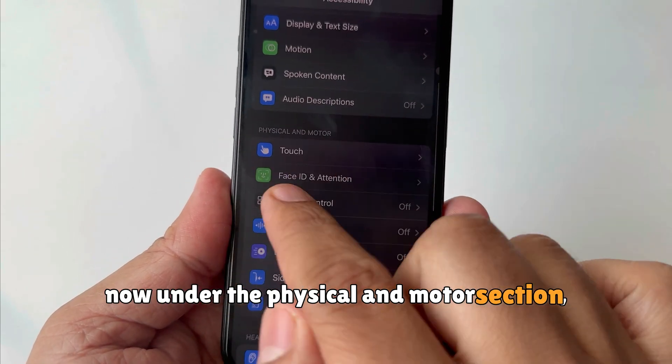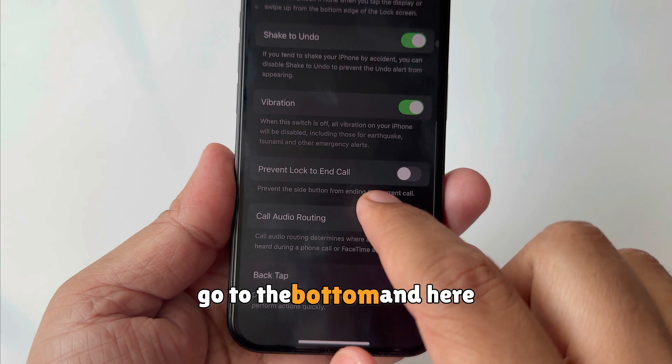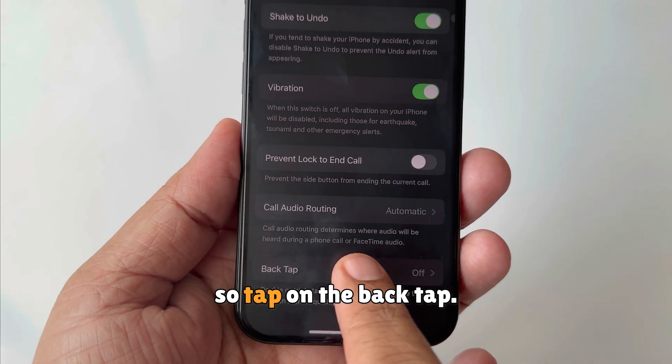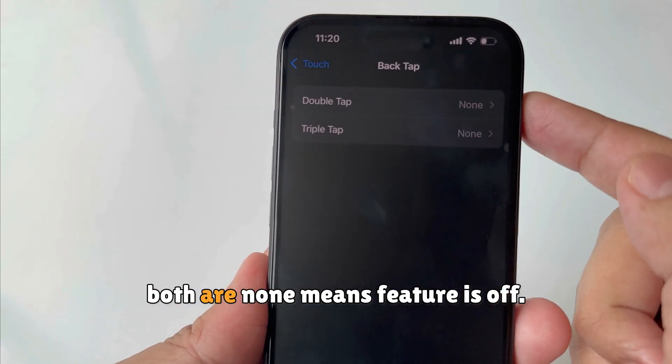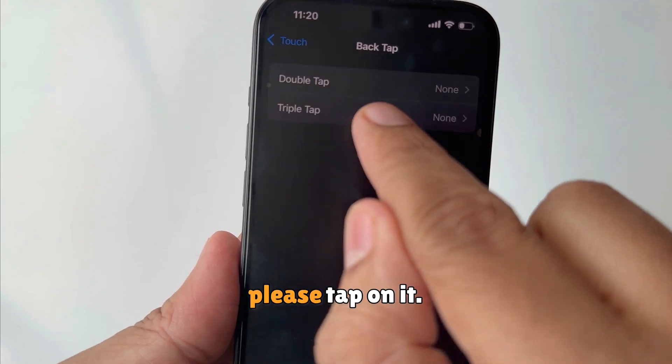Under the Physical and Motor section, click on Touch settings. Scroll to the bottom and you can see Back Tap is off. Tap on Back Tap — there are two options: Double Tap and Triple Tap. Both are set to none, meaning the feature is off. I suggest going with Triple Tap — tap on it.